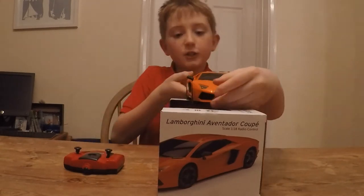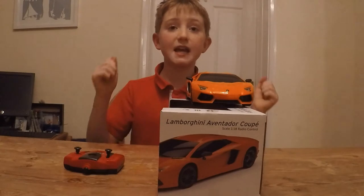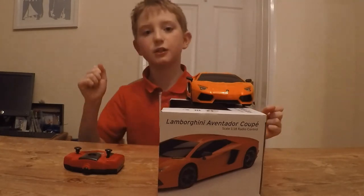So, it's orange and the Lamborghini. I'm really into cars. It is so cool. So, let's go for a test drive.